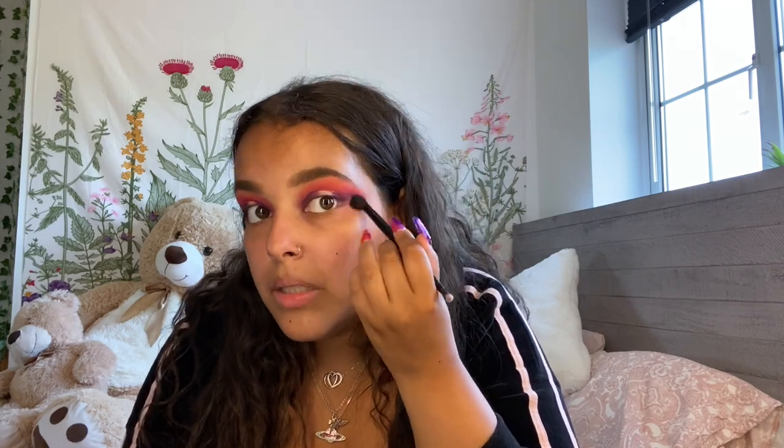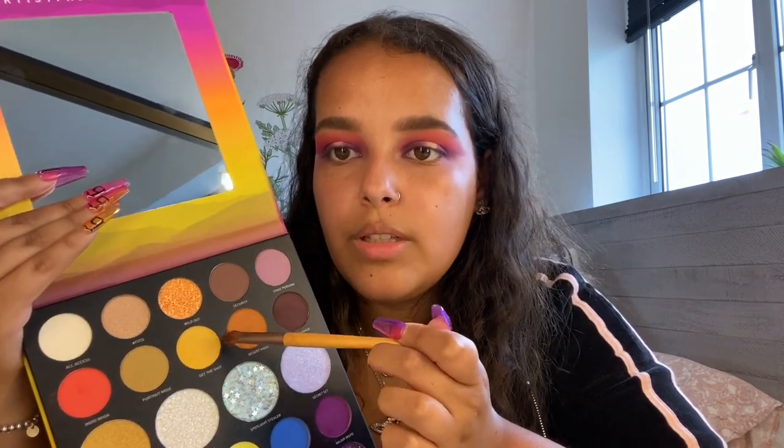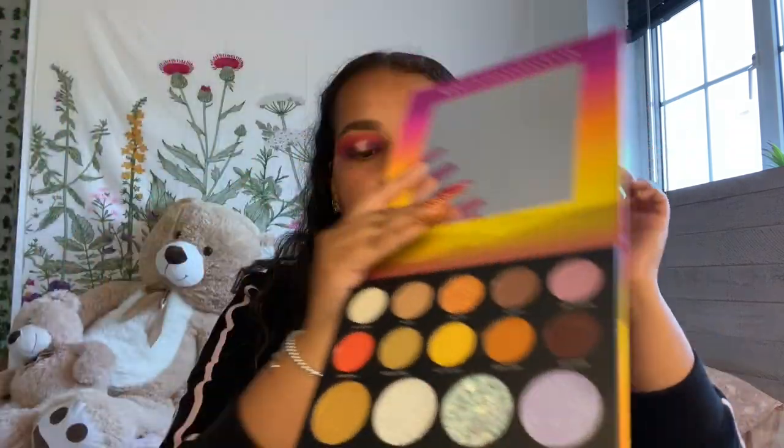I'm going to go in with the blender brush and just blend these out a little bit because they are looking a bit harsh. Make sure you blend underneath the eye as well. I'm going to dip into Get The Shot, which is just a yellowy cream color, and we're going to run this over the top of the brow.